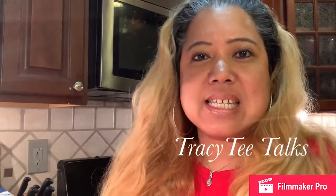Welcome back to Tracy Tea Talks. I am Tracy, your host. Today I'm going to show you how I make my meatloaf.